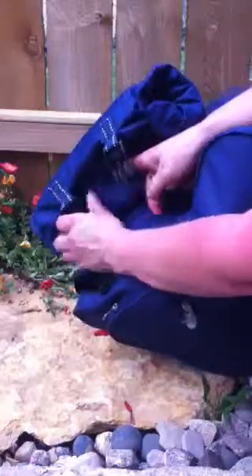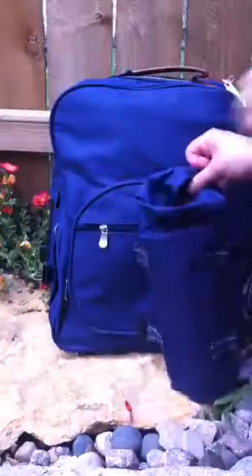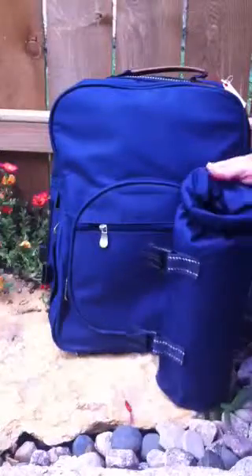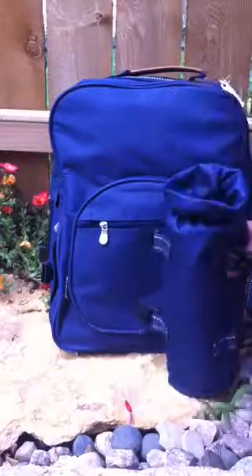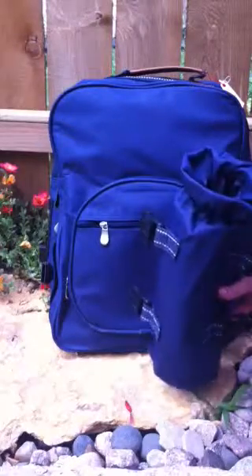The beverage holder is removable. I can fit two 9-ounce bottles of water into this compartment — one is upside down — or two 12-ounce cans of soda, or one bottle of wine, or in this case liquor. Just like that.